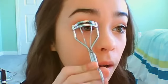Then you're going to curl your lashes. I don't curl them for too long — I find the curl lasts even after I take off my makeup. I've been curling my lashes for so long that they're just naturally curled now, which is good I guess.